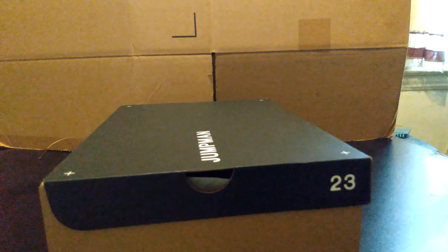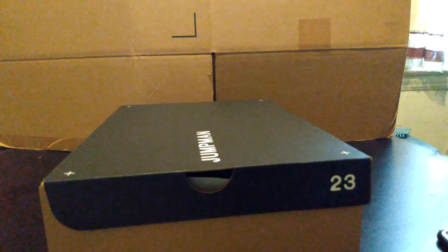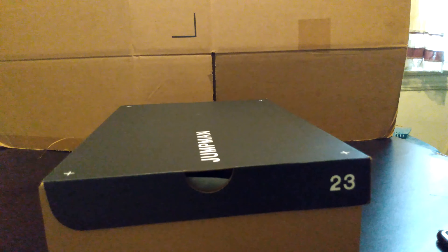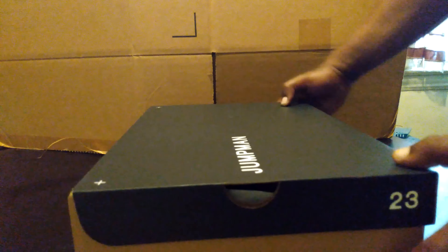Alright guys, welcome back to the Ozone. Today we have a special show. I'll be unboxing my 2500th Jordan for my personal collection. So let's get on with the show. We're gonna celebrate together.